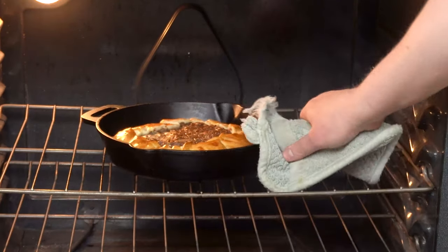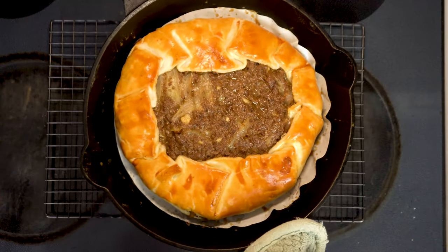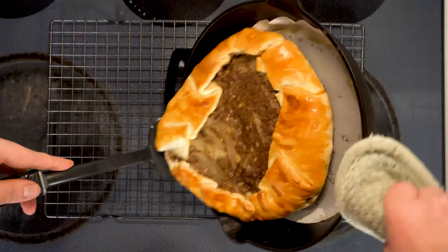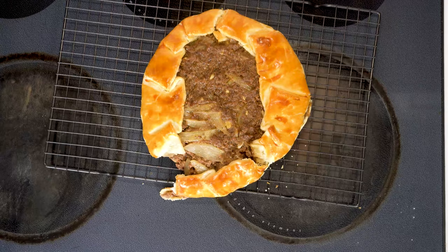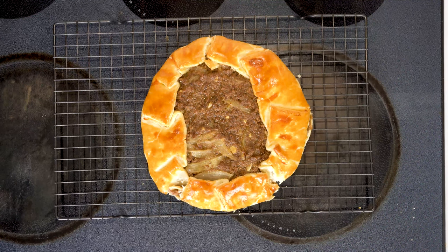Now here's the part I regretted using that little parchment round. I really wanted it to cool on the wire rack to preserve the crispiness of the crust, but I couldn't get a hold of that round without burning myself, so I wound up having to use a spatula — and whoops, ah well. Gentlemen, we can rebuild him — we have the technology. There we go, good as new! I do recommend you let this cool for at least 10 minutes before you're ready to serve.